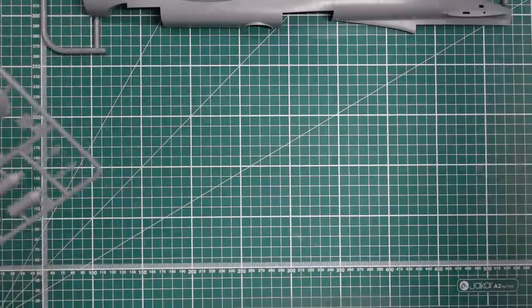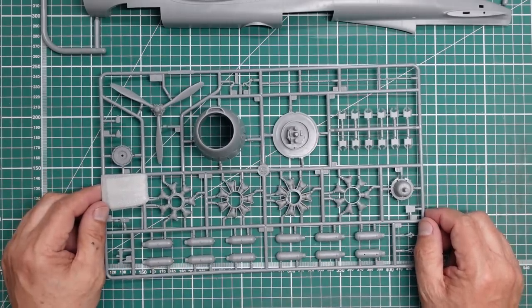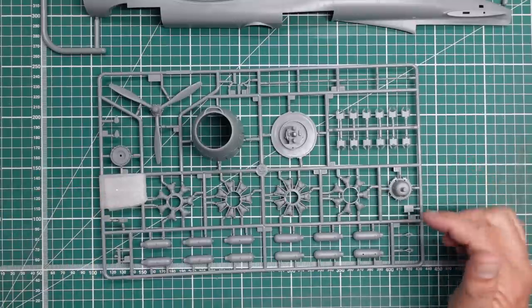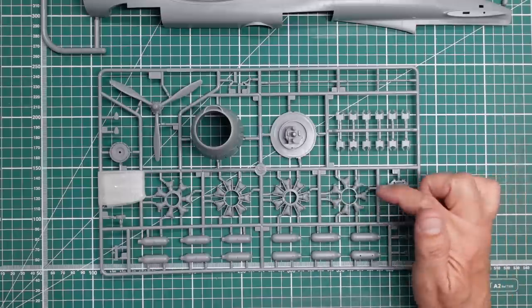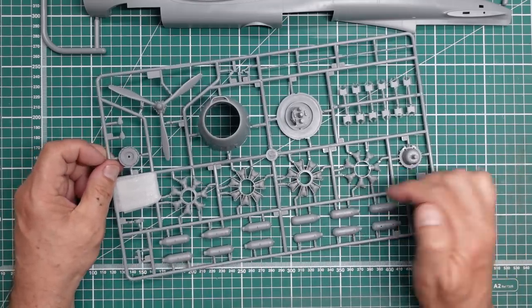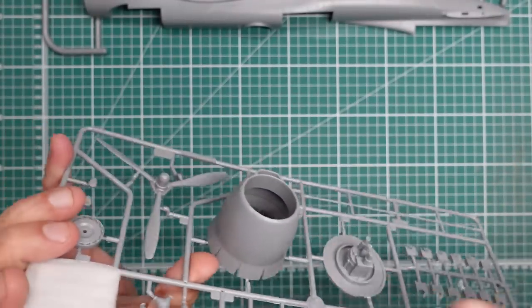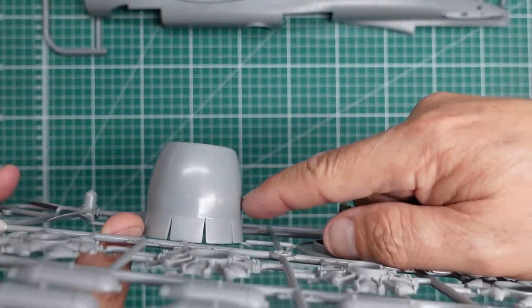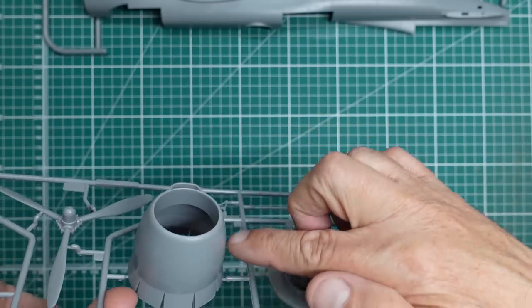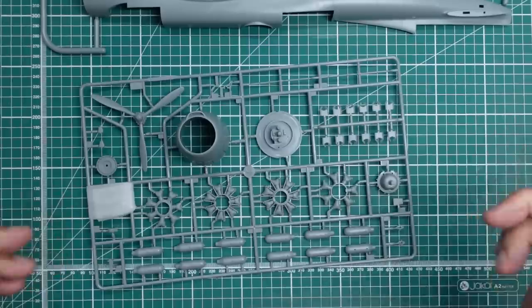This sprue is a complete and utter disaster. We've got the engines here - they've depicted R-2600 engines and they should be R-2800 engines. They've got seven cylinders instead of nine, so a 14-cylinder engine instead of an 18-cylinder engine. The cowling is also the wrong shape - it's too tapered. It should come along straighter and then go in at the end. A resin company has come along with corrected cowlings. The propellers are way too small - about seven millimeters per blade too short. You could extend them or get aftermarket; I think Harold does them.